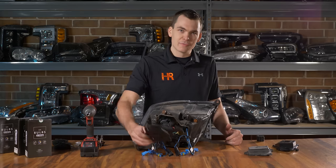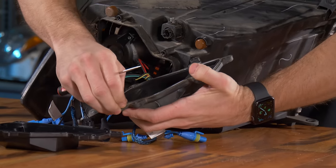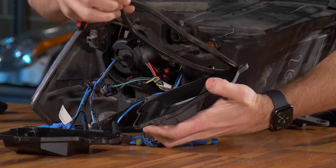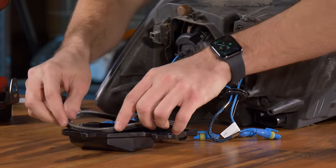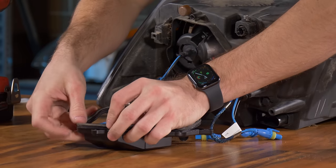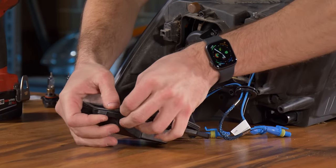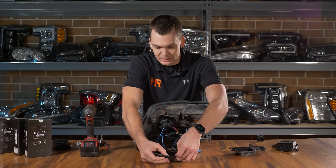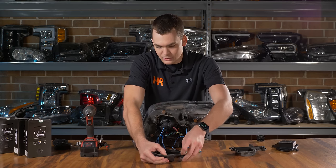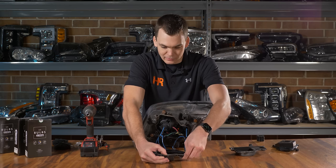I'm going to use the pre-drilled cover today for demonstration. Go ahead and remove the O-ring from your original dust cover and install it on the new one. The advantage of these is you don't have to drill holes in your old covers. So if you ever wanted to put your truck back to stock — trading it in or keeping your HID kit for your next vehicle — you can slap your original dust covers on and no one will ever know you were in there.